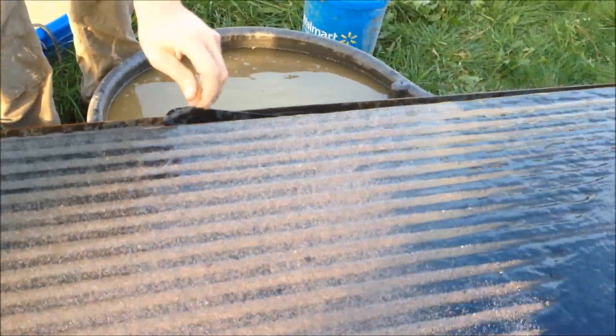We're going to catch a good part of the copper. Most of this material here is copper from the circuit boards — it's starting to flow down into the concentrates trough.